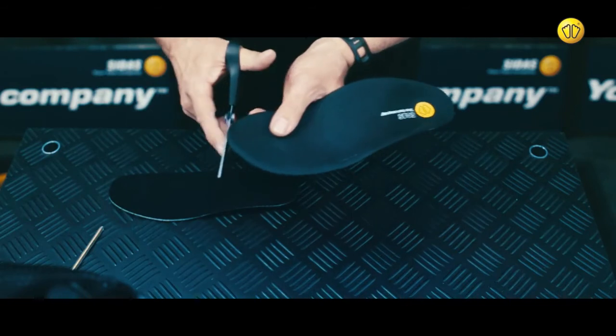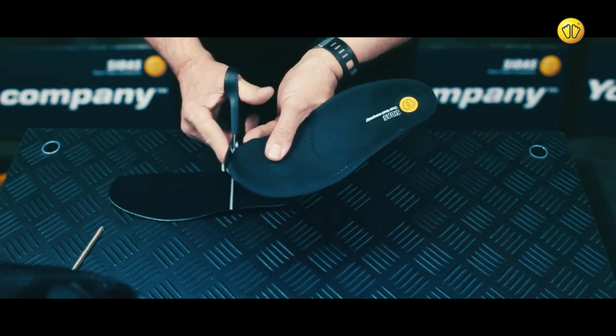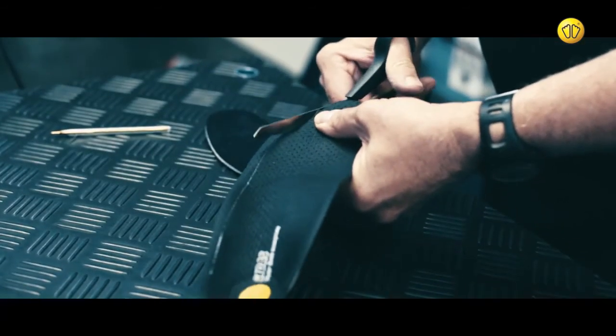Then, using a pair of scissors, trim the insole to the desired size, removing any excess material.